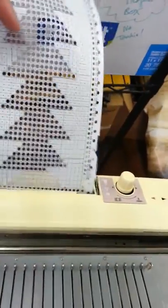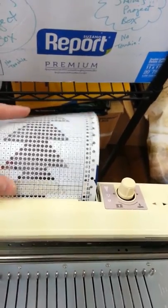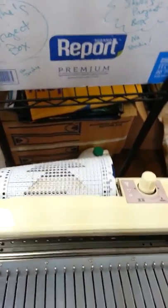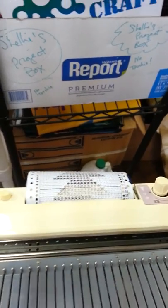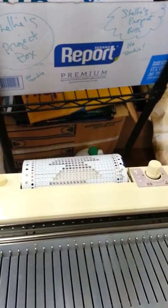You come over here to where the punch card slot is, and you actually just feed it in here. I'm not going to be able to do this on camera because I need both hands for it, but you push the button on the left and twist the knob on the right, and it'll actually feed all the way through.